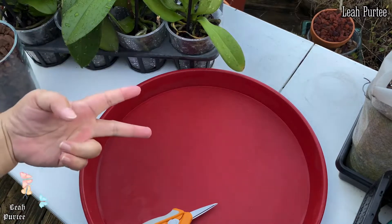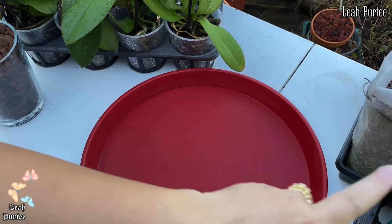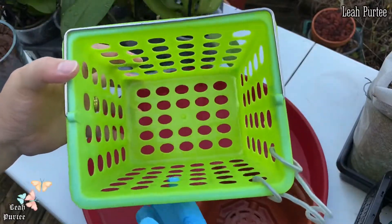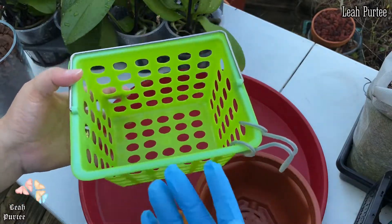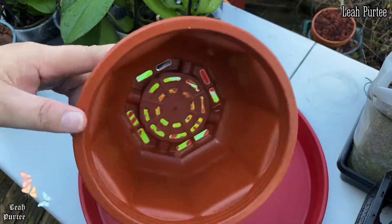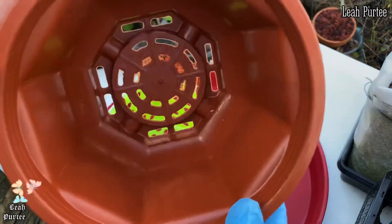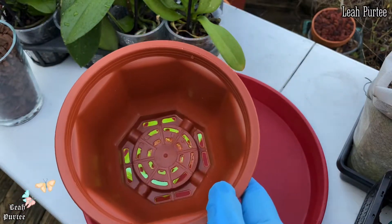Anyway, I am going to repot two of my new Phalaenopsis orchids that I just bought. It's almost 5 PM so let's get to it. I have two types of pots — this one is a school supply basket where you put paperwork or pencils, and this one here is a normal hanging planter. It has a lot of holes at the bottom but no hole on the sides, so we'll see how the plant does.